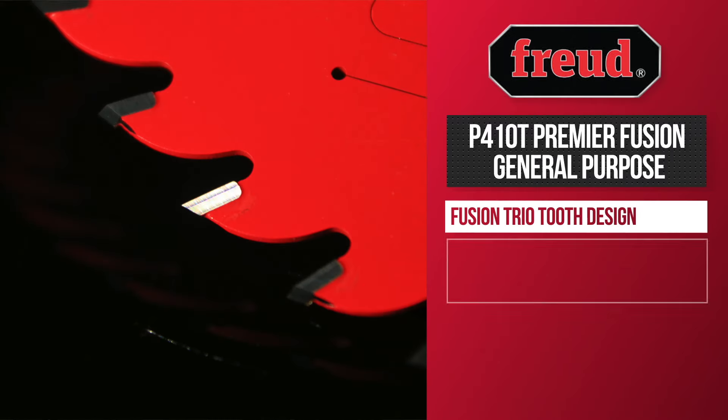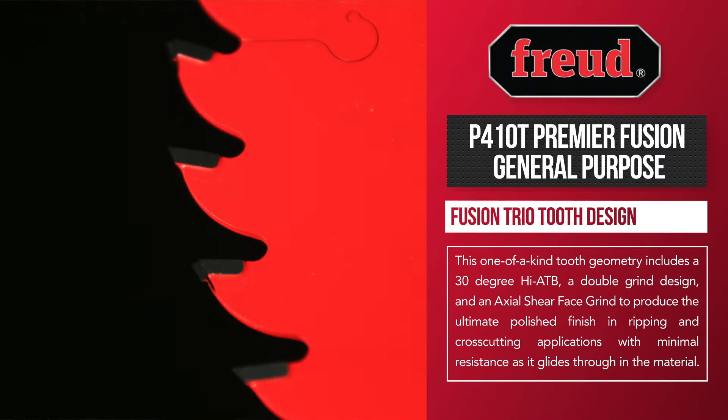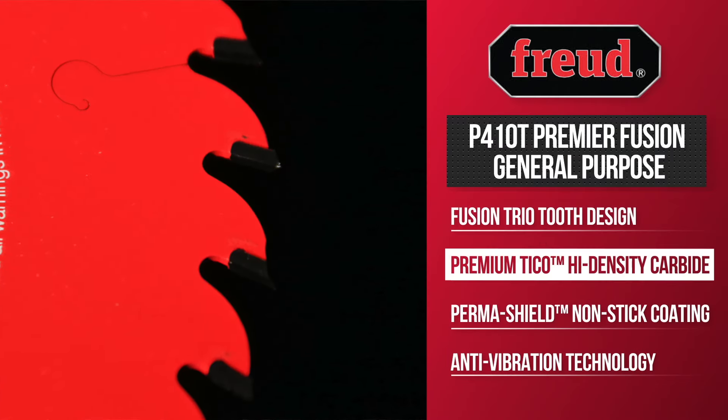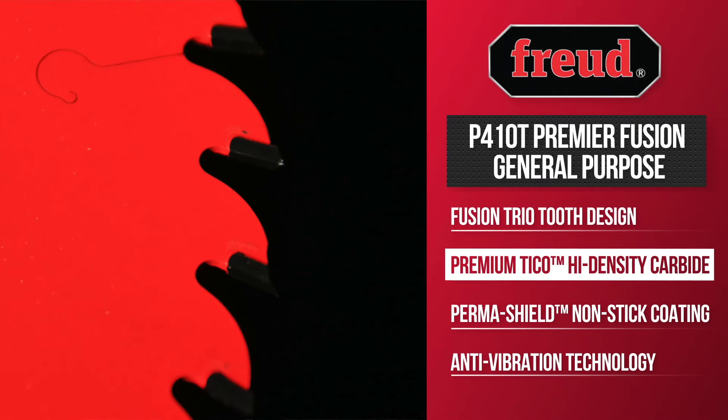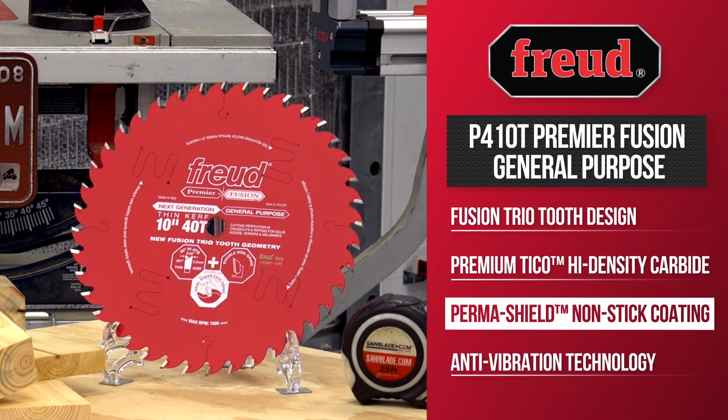It also features Freud's new Fusion Trio 2 geometry, which is a high HDB axial shear face grind and double side grind. Freud's Tyco high density carbide is made for maximum performance while cutting any project. The thin curved fusion blade is coated with a non-stick Perma-Shield coating that protects the blade from build up while reducing blade drag.